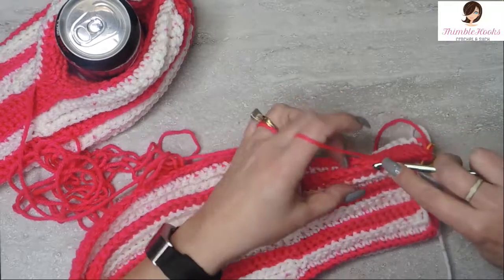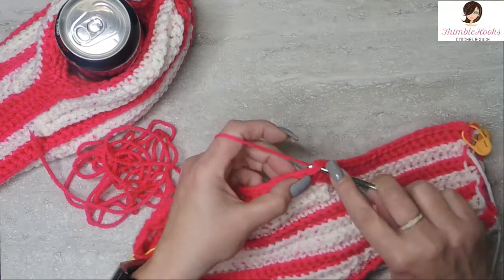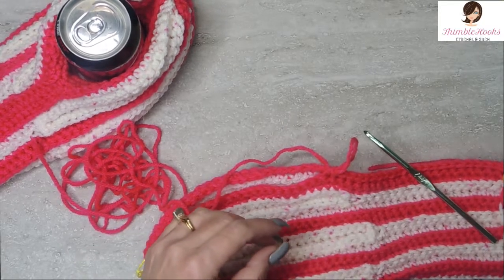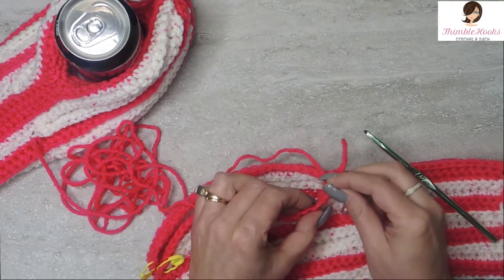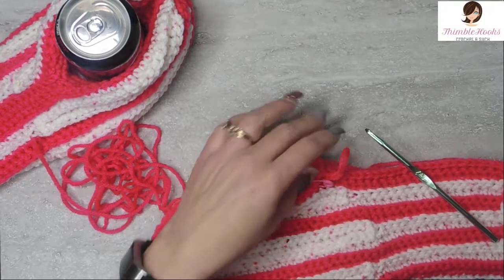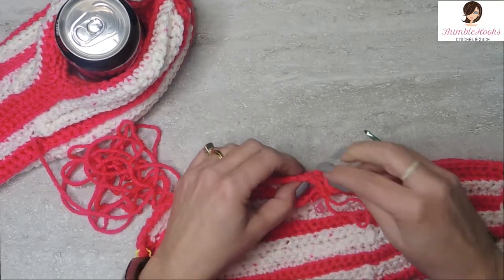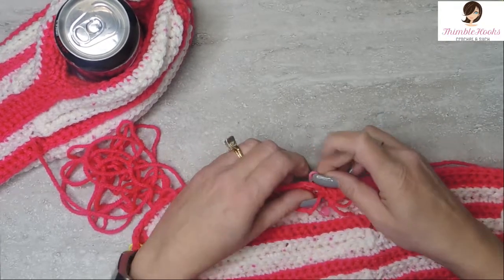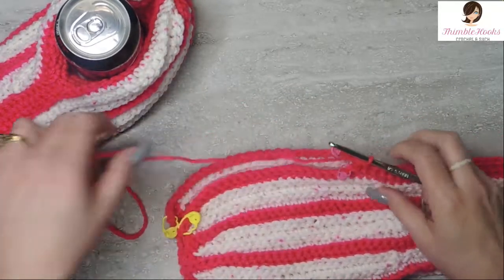Counting one through eight — we're going to 23. Here's eight. I'll meet you at 23. Twenty-two and 23. Now I'm going to stop and mark the next stitch I'm going to use. Especially with dark yarn, these stitches can be a little sneaky and hiding. I want to mark this stitch on this side, and the last stitch that was not used on that side — mark those so I can find them easier. There's 23.